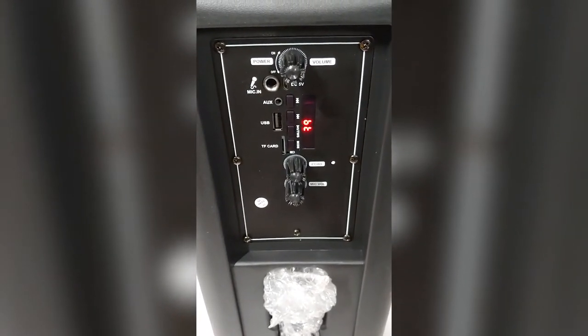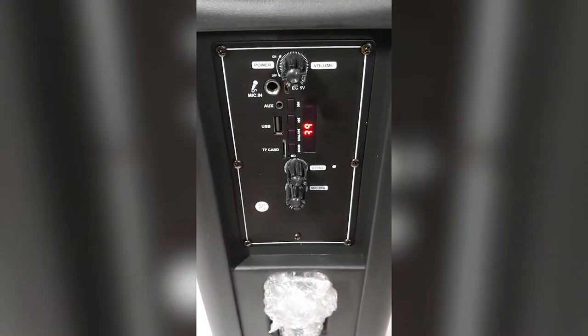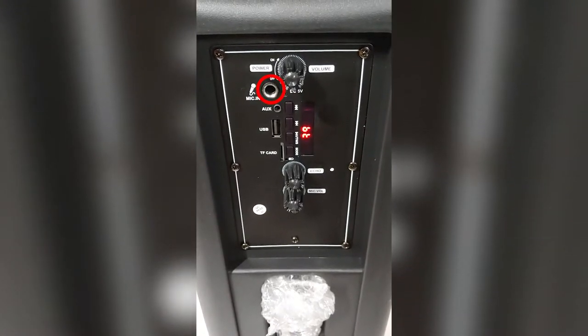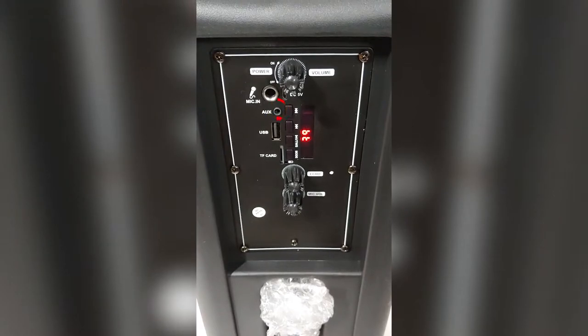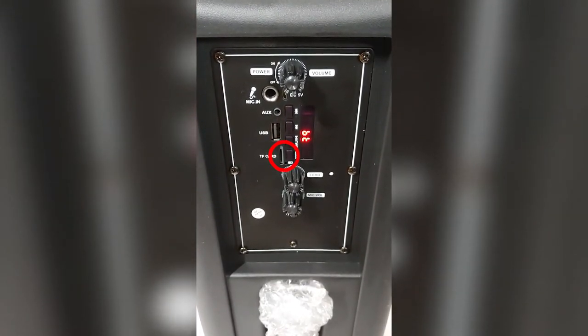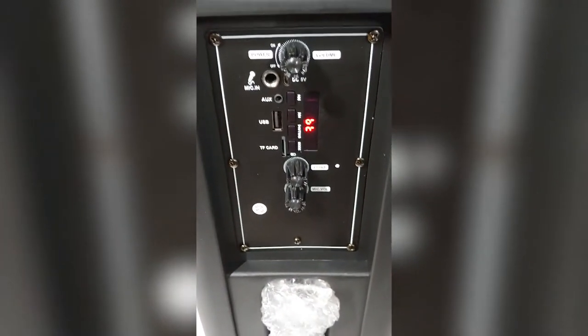It has quite a few options: AM/FM radio, of course you can do karaoke, auxiliary in, USB, and you can even put an SD card in this thing. Lots of different inputs.